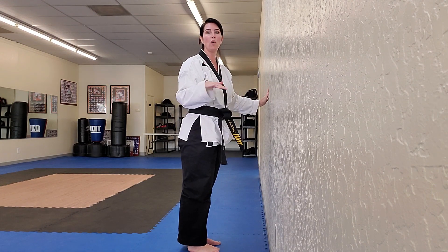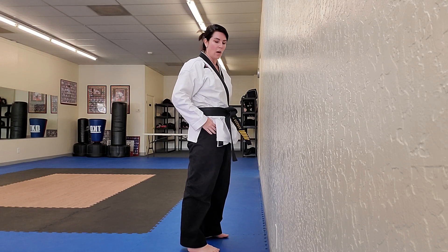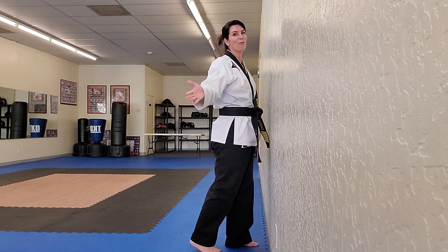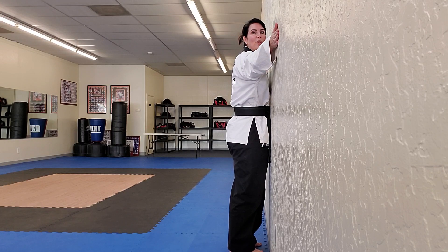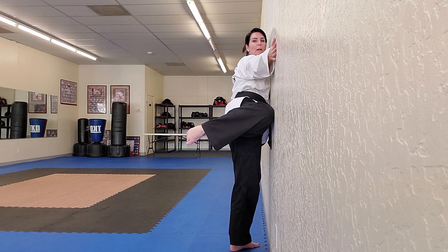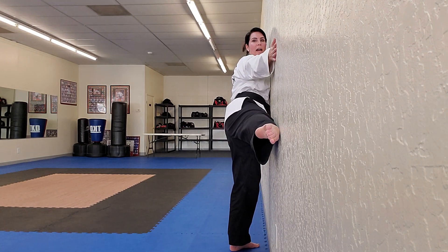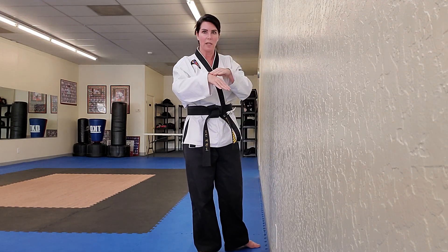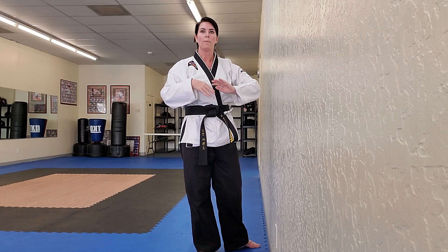Now for a round kick — totally different. A round kick is all about stretching your hip flexors and hips out. You're actually going to hug the wall for this one, getting super close. Bring your knee up to the wall with your foot going to your back pocket — out and back, out and back. This will also help you use the top of your foot to gently touch the wall as you extend.